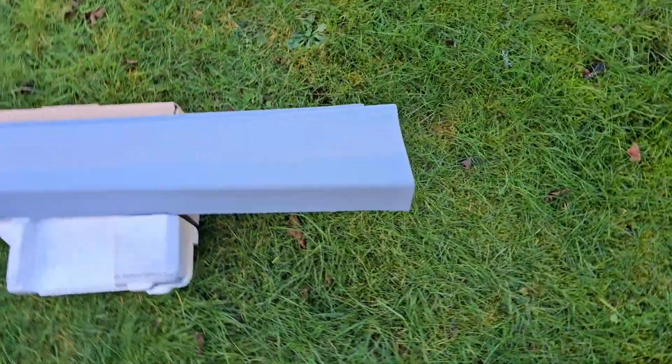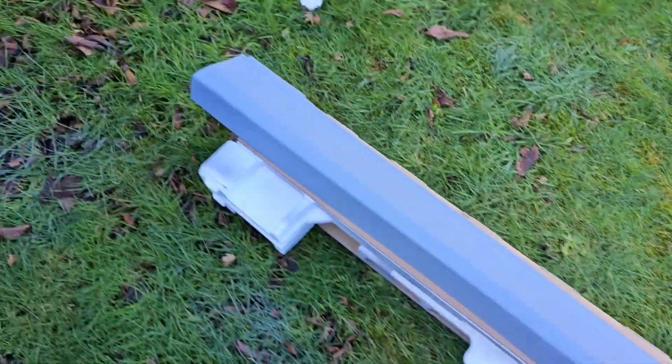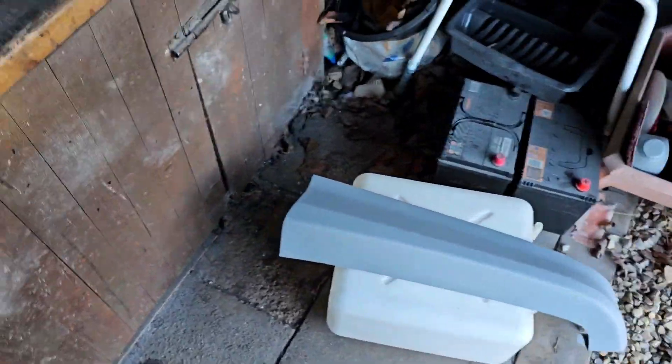That's the valance. The side skirts have also been primed — the other one is here, so that's all been primed. They're all ready to be wet sanded, which I'll be doing all in one go. Now I've just got to wait for the filler to dry, then I can wet sand that down, prime it, then wet sand everything down and it'll be ready to go off for paint.